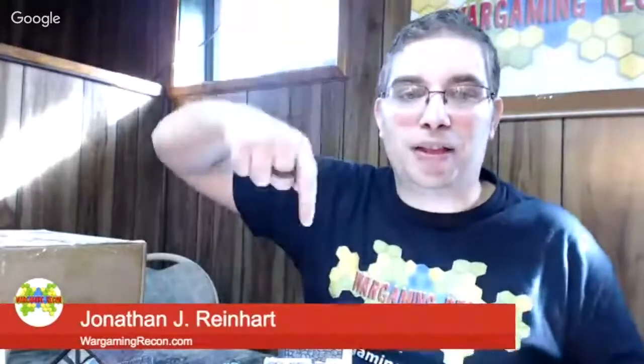Thank you very much for watching this video from Wargaming Recon. We're going to have other videos in this Dwarven Forge series, plus lots of other unboxing videos. Check more in the description below, be sure to subscribe and click the notification bell, and like the videos. We also have the audio podcast that comes out every other week — you can get that at wargamingrecon.com, link in the description. We'll also have links to Dwarven Forge and other products that work great with this; some may be affiliate links, but they help support the show.